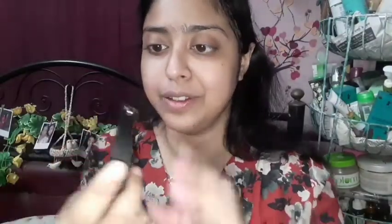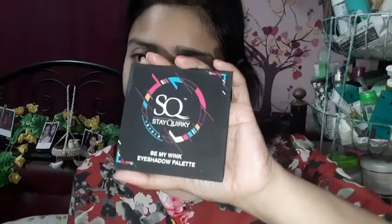After that, I will set my base with SQ Compact Powder. It has a very good finish and compact packaging. I will set my whole face — under eye, eyelid, everywhere — using this sponge. For summer makeup, compact powder is essential because it absorbs excess oil, and since my skin is oily, I will apply it.